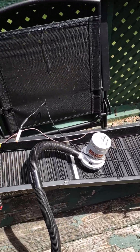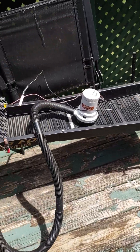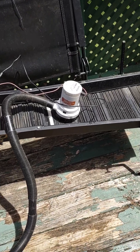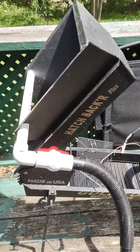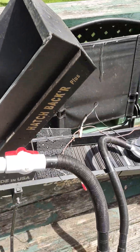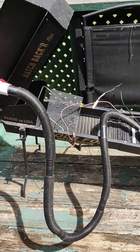This is my high banker, guys. If you've never seen one before, you can take it to creek banks and run it off a battery with a pump. I've got one sprayer on it right now, but I'm planning to put sprayers on all four sides and revamp it to make it look better.